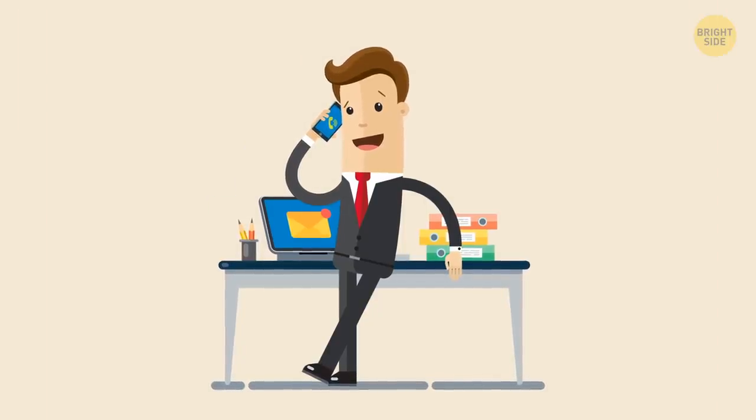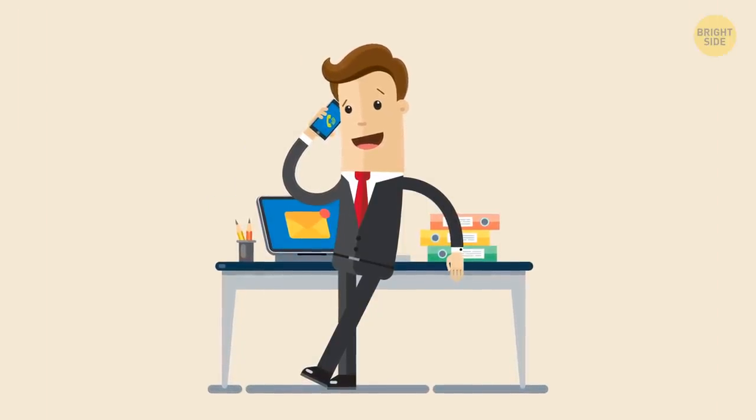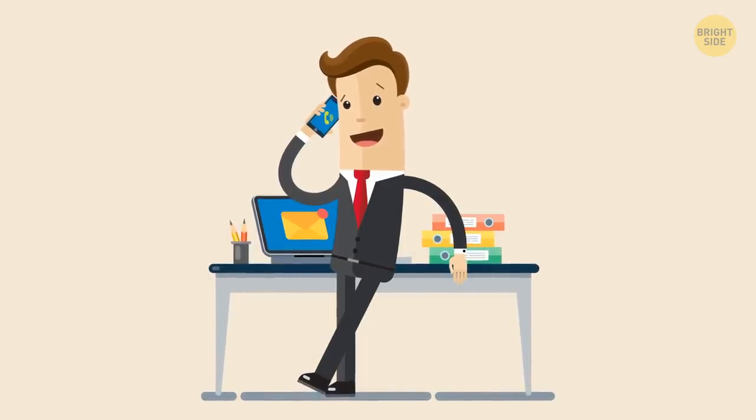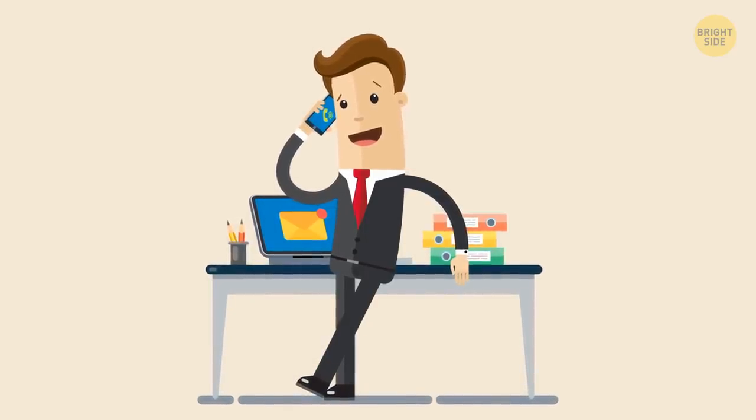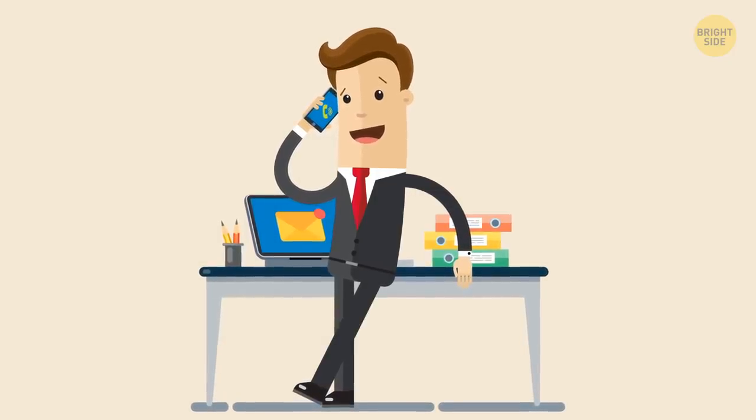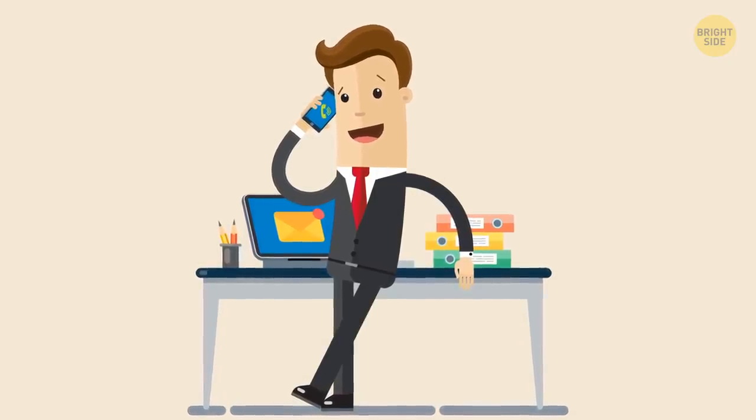Smart cancellations: If you want to cancel last minute but don't want to lose your deposit, call the hotel's front desk and move your booking to a few days later. Wait a few hours, then call back and ask to cancel the reservation.